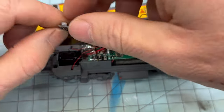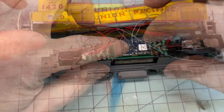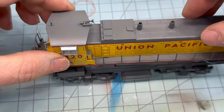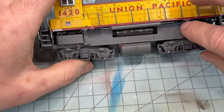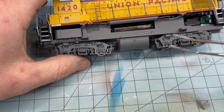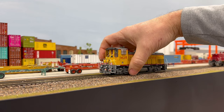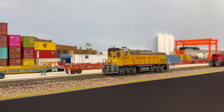Here I am reinstalling the Tsunami decoder and ensuring it is seated properly. Now it's time to put the shell back on. This is where you have to be careful not to pinch any of the leads between the shell and the chassis. Before I put the couplers back on, I'm going to test it out on the mainline to make sure everything is working correctly.